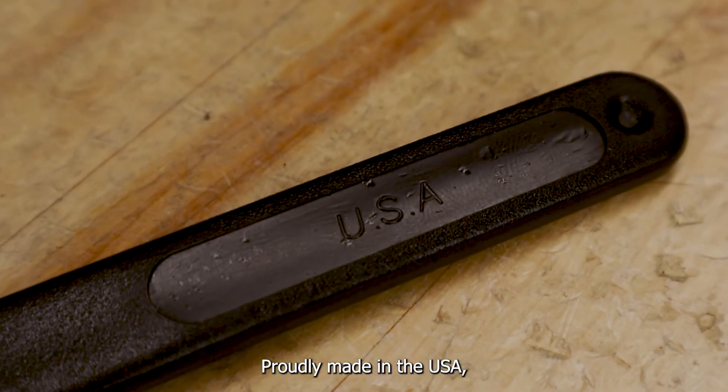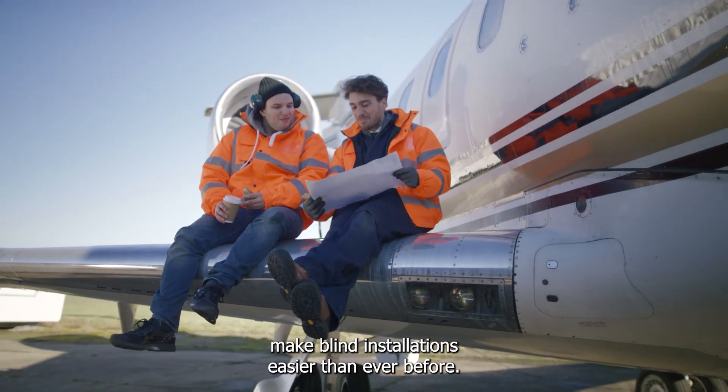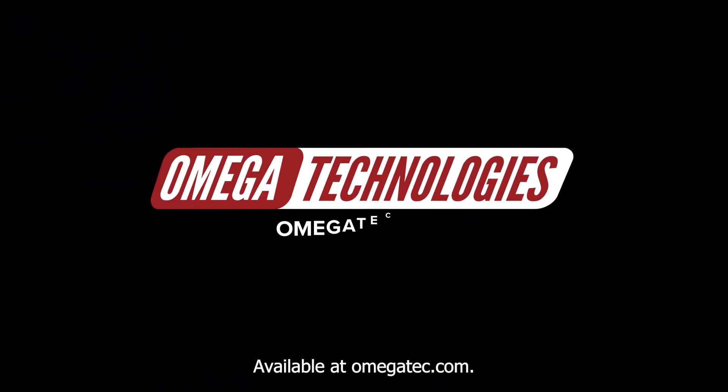Proudly made in the USA, Omega Technologies nut plate jigs make blind installations easier than ever before. Available at omegatech.com.